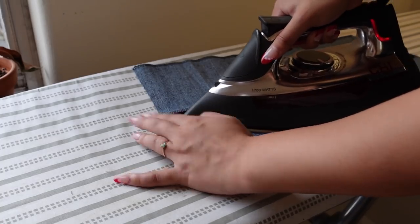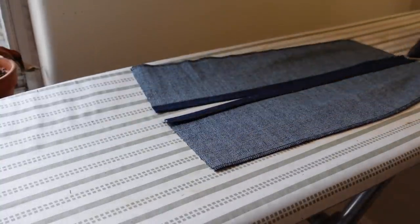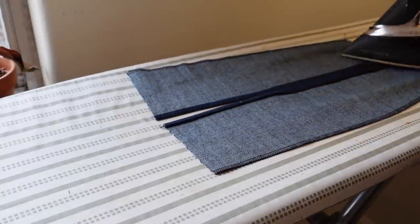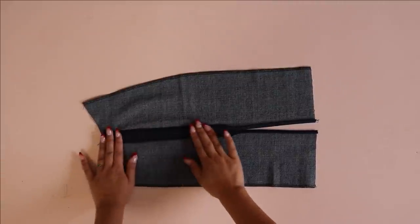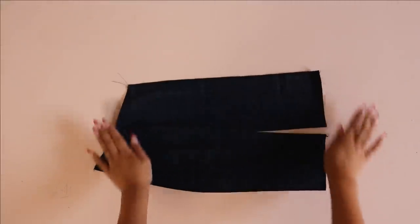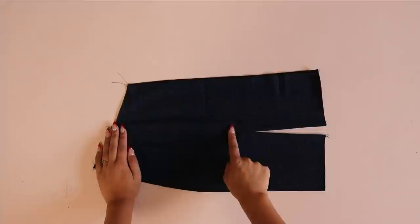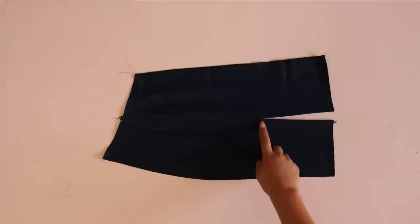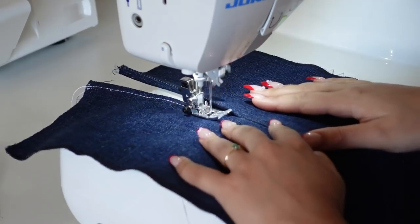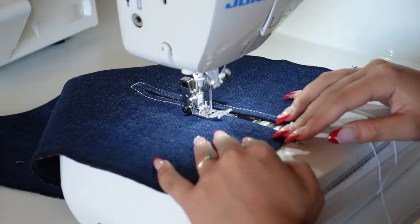Keep in mind that once you hem the skirt you'll lose about an inch of that slit. Sew from the top of the skirt down to the point where the slit starts. Then go to your ironing board and press open the seam allowance all the way down to the bottom of the skirt. Turn under the slit section a second time — from the bottom up to where the slit begins, fold twice and press. Then flip to the front side and sew around the slit opening, pivoting at the top of the slit, sewing across, then pivoting back down to finish.